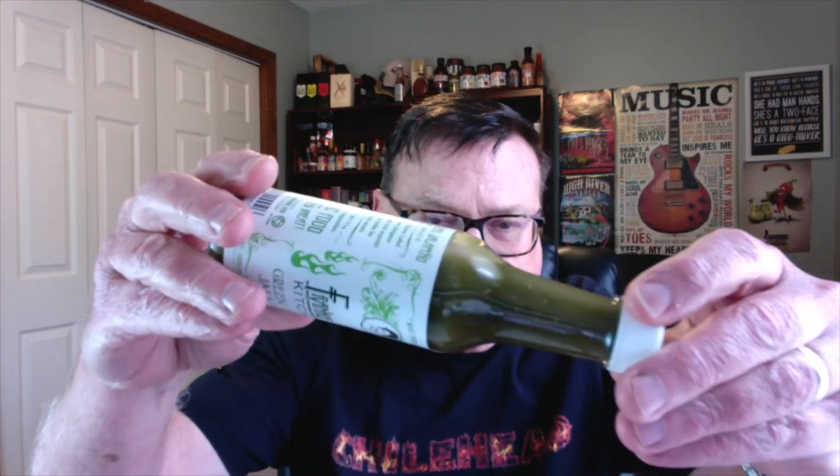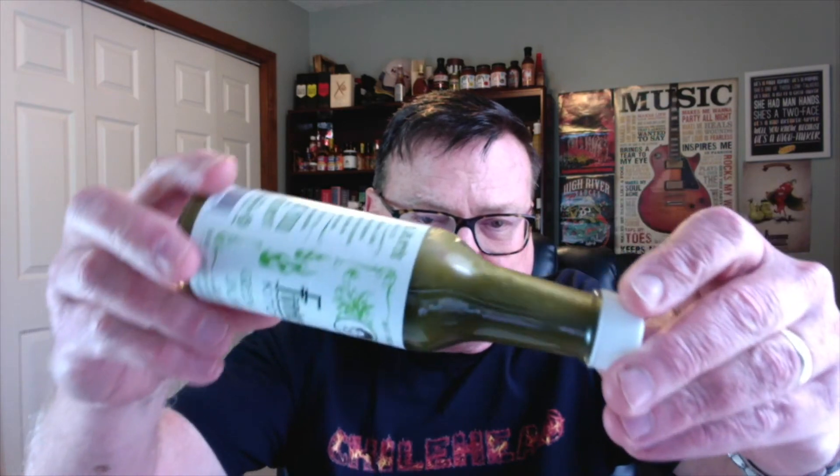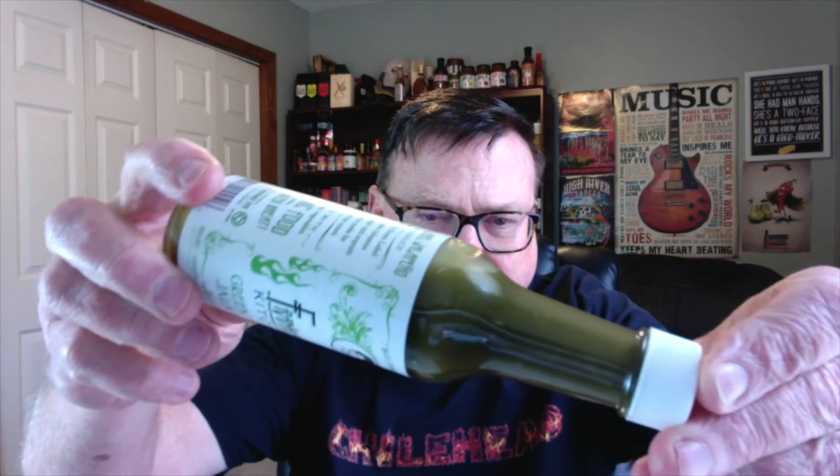I thought the spinach was pretty interesting. Now this is a verde-style sauce, a green sauce, a little bit on the thin side, but I think that's the way Frankie wanted it to be. It's got a nice smooth consistency to it, but look at that rich dark green color — probably coming from the green jalapeños and the spinach. Spinach in a hot sauce? Yeah, why not?